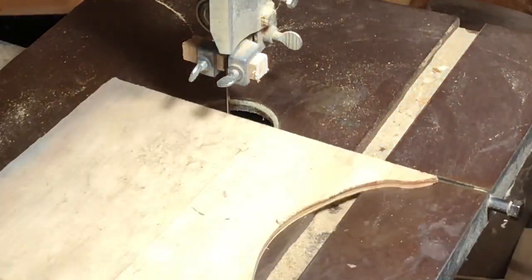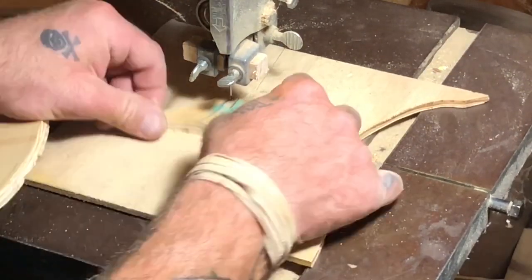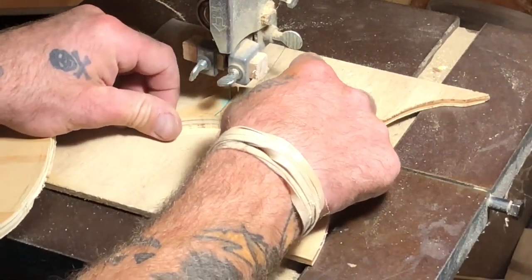The zero clearance disc thing on my bandsaw is missing, so I just slide that little piece of plywood over to take care of that.